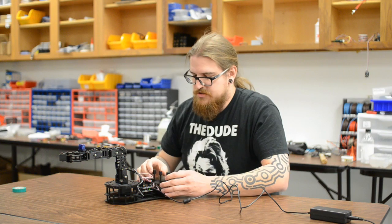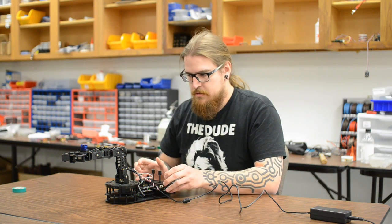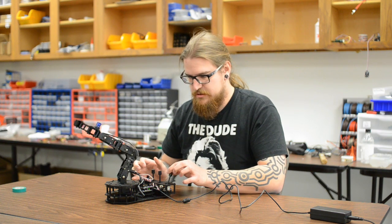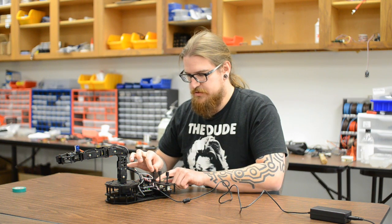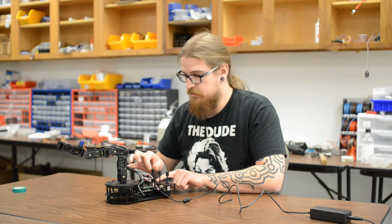Let me give you a quick demonstration of what it looks like, and then I'll explain exactly what the code is doing. As you can see, we have direct servo control of each axis on this arm, and it's actually speed controlled — so if I just pull the stick away a little, the arm's only going to move a little.